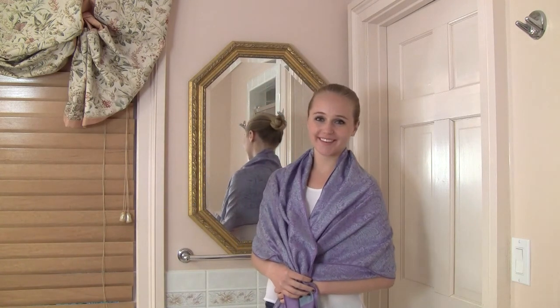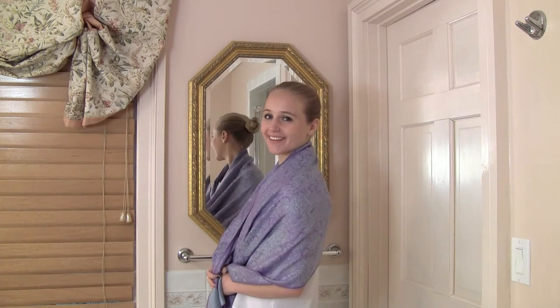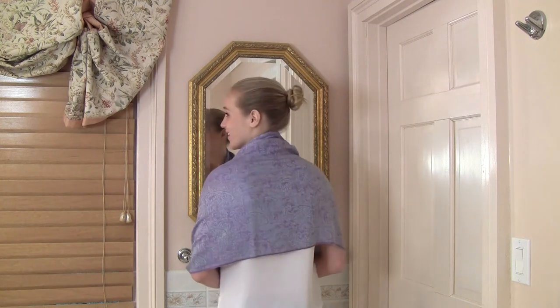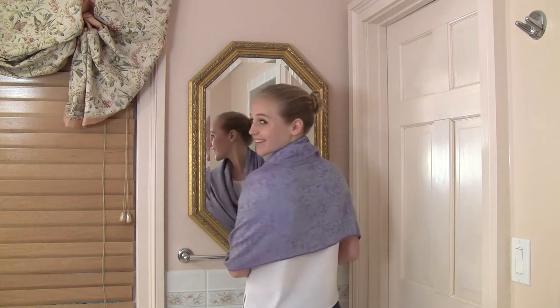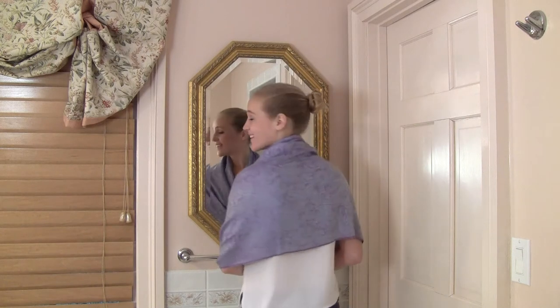And that's it. This is a lavendery look that could easily be used for homework or perhaps even a Saturday luncheon.